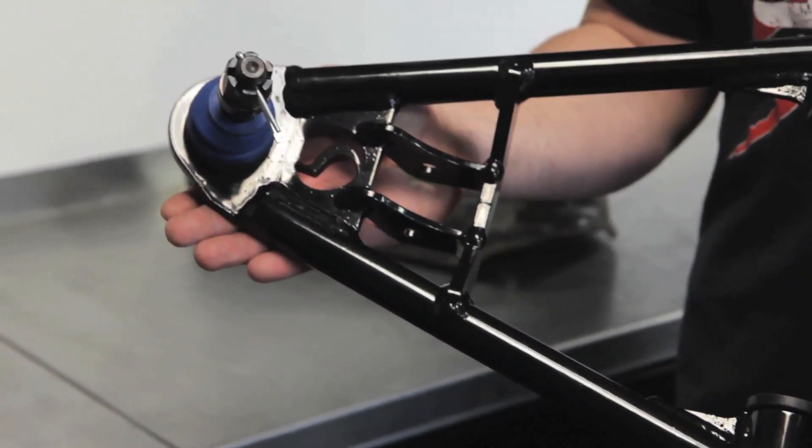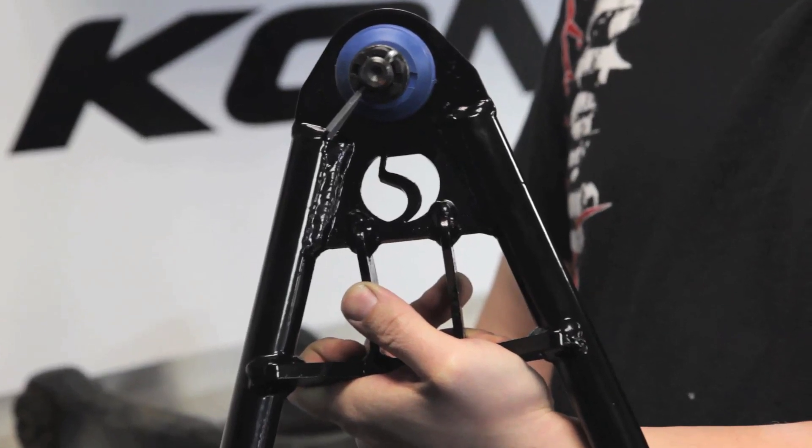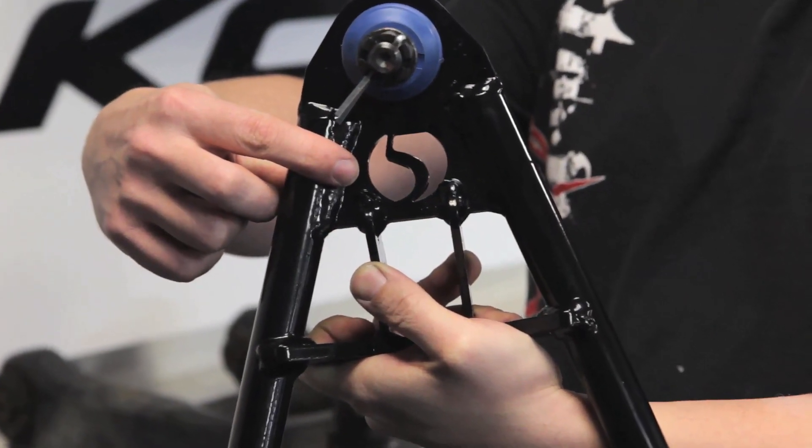These control arms are available as an upgrade for all Factory 5 MK series and Type 65 coupes, and also have this pretty cool Factory 5 logo laser etched into them.